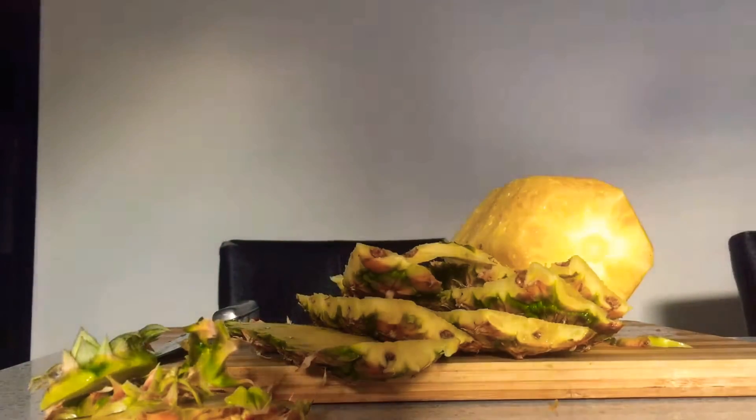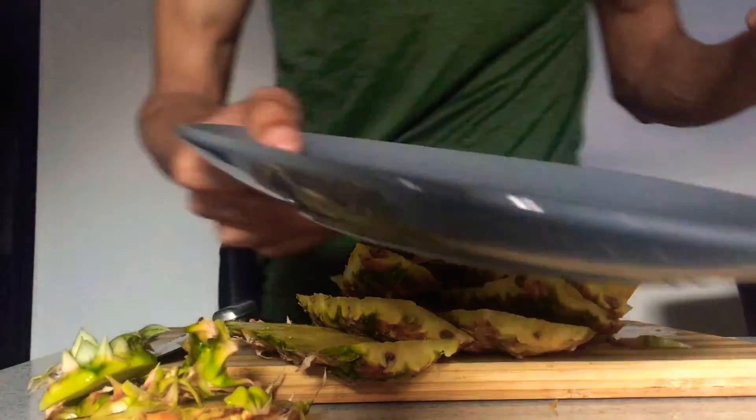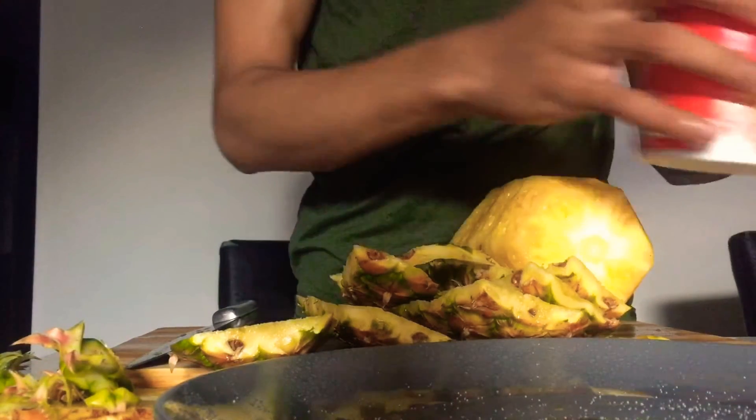So as you can see guys, I'm finished with the peeling of this pineapple. The next step is I'll get a plate and I'll get the salt. The salt is basic kitchen salt — iodized salt, as you can see, this is the one that we use.